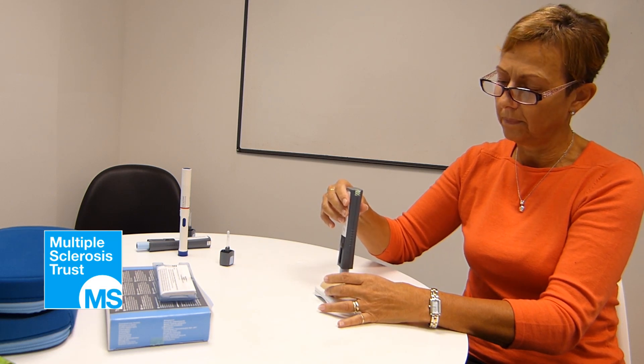Ensure the needle guard is resting flat and flush against the skin. It's important not to push the pen down until you're ready to start the injection.